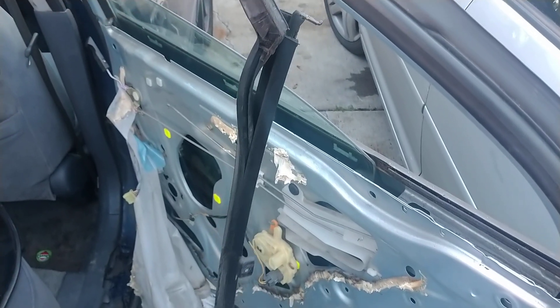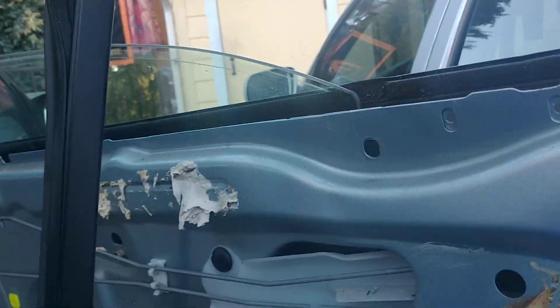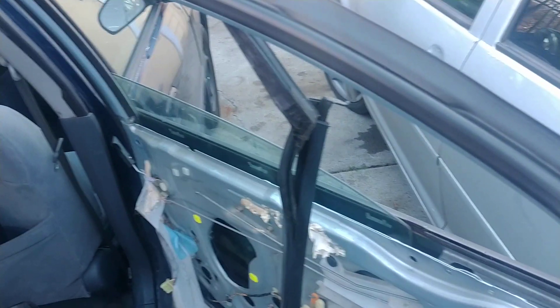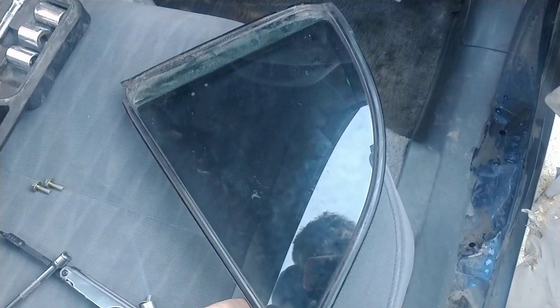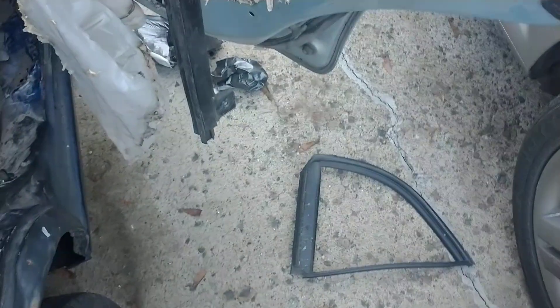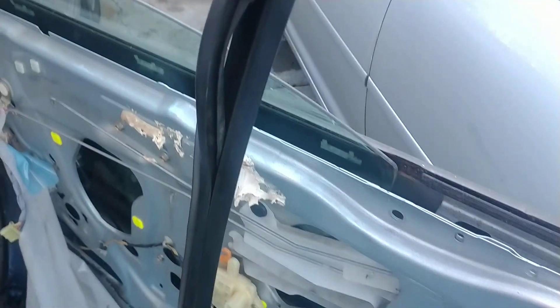We're working on a 2003 Honda Civic 4-door in blue with the 1.7 liter naturally aspirated motor. What we've got here is a missing quarter window on the rear door — this is the rear right, or passenger side. We've got a replacement window right here, and we've got the old window there and all over the ground. This vehicle was broken into through the quarter window to unlock the door.